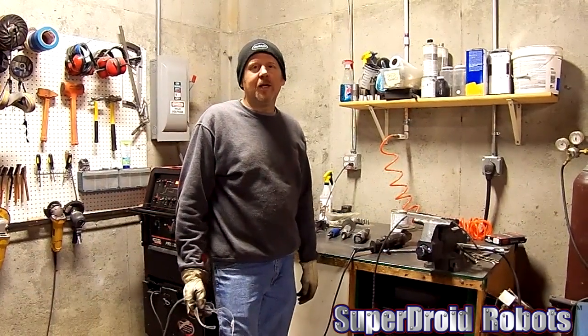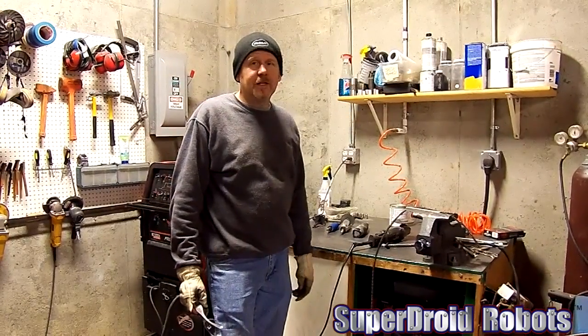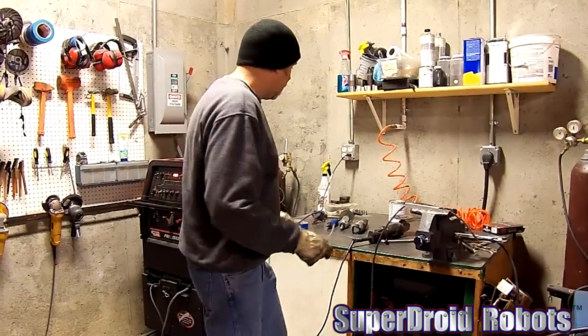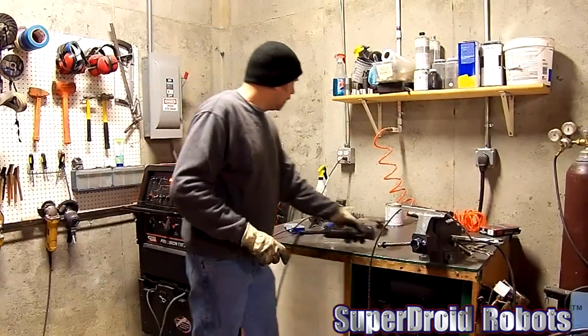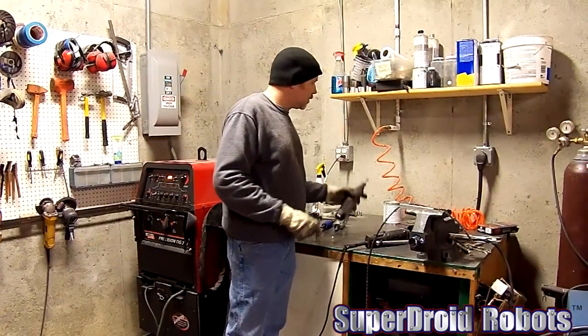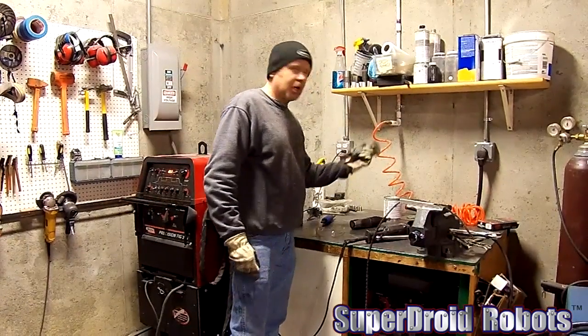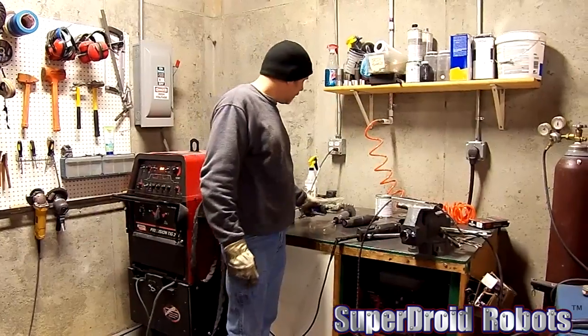I'm Rusty from SuperDroid Robots. I'm going to show you how we cut chains — pretty simple. You can use just about any kind of tools. I'm going to use an angle grinder; it's the quickest, easiest way. If you don't have one of those, maybe a Dremel with a grinding stone on it, a cut-off wheel, or whatever you want to use.